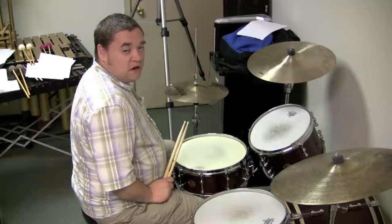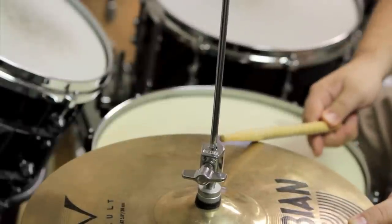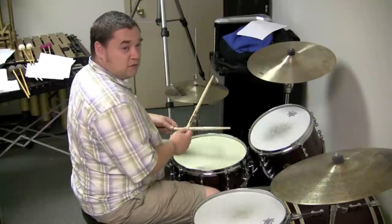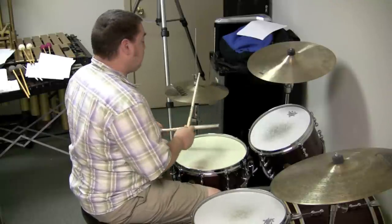And when we're talking about hi-hat specifically, we're talking about accented notes that we play with the shoulder as compared to the tip. So I could play a simple rock groove like this with no accented or unaccented notes and just keep all of them the same, and it would sound like this.